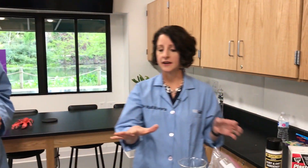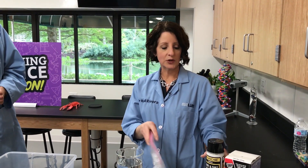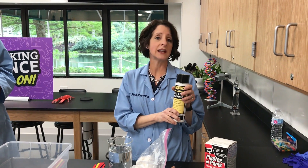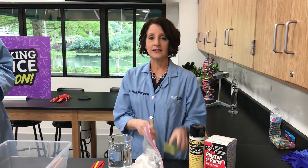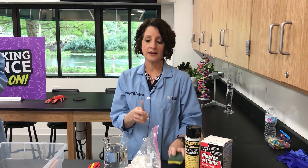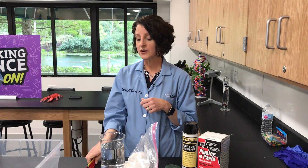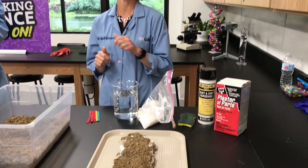We are going to be making a cast of a footwear impression. To do that we use plaster of Paris, which you can buy at pretty much any store. We're going to use some type of hardener spray — at home you can just use any form of aerosol hairspray. You'll need a sponge, preferably one with a little abrasive on it, or a cleaning brush. You'll also need a paint brush, craft sticks, water, and your plaster.